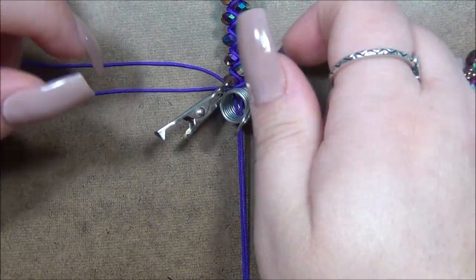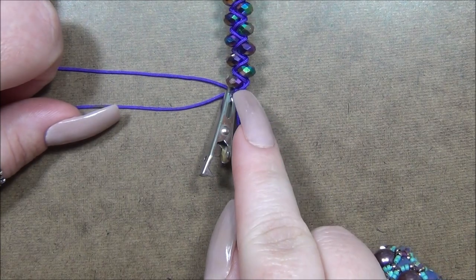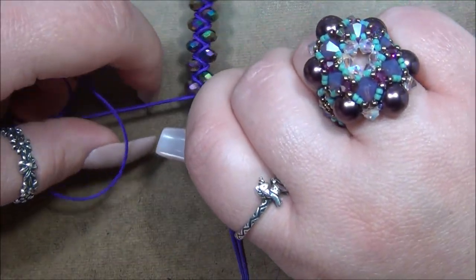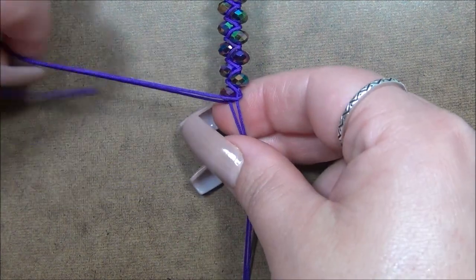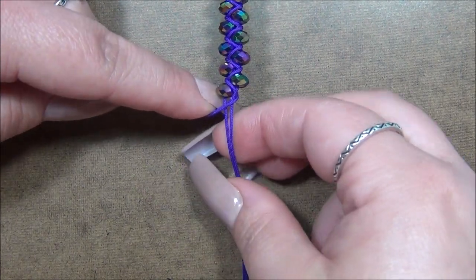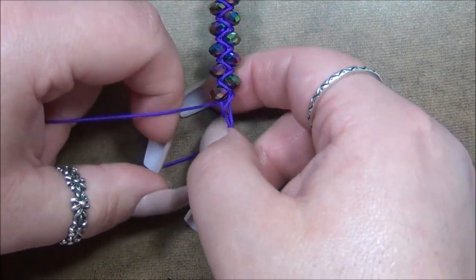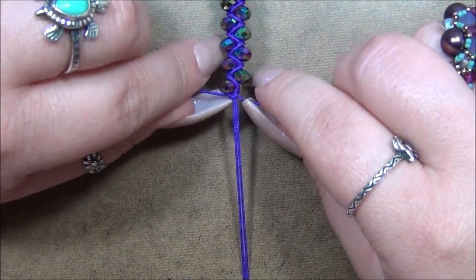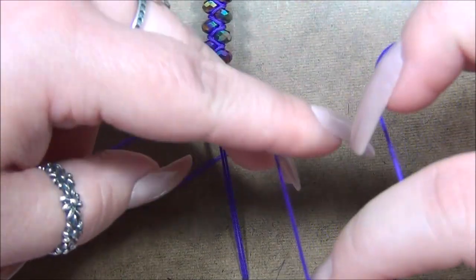I'm back and I've removed the extra clip that was holding the cords in place while I adjusted the bracelet to show you how to finish this off. Now I need to tie square knots here. I take the cord on top and pass it around to my right side because I need one cord on each side in order to finish this off.